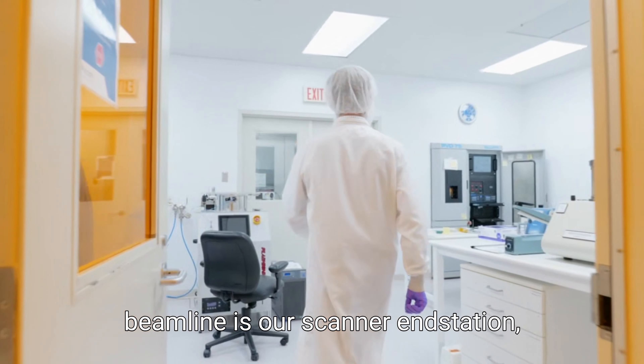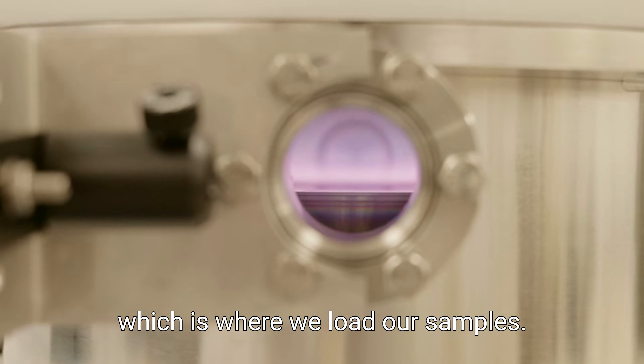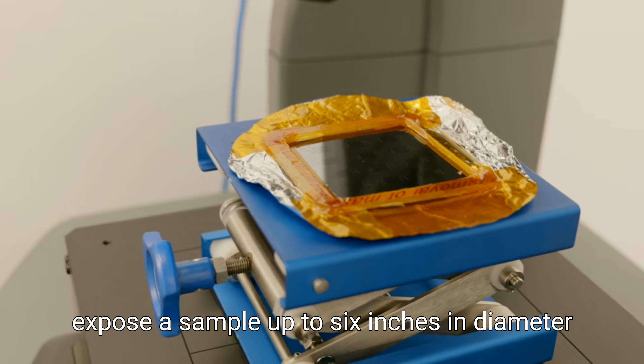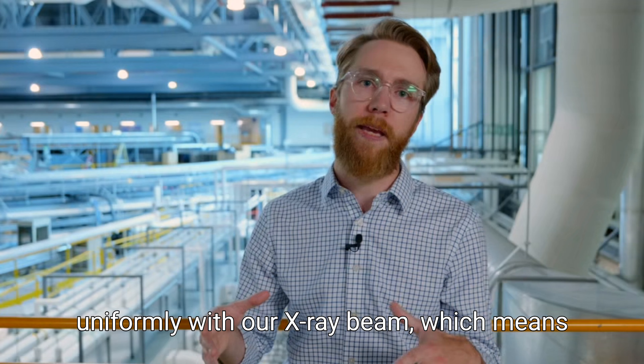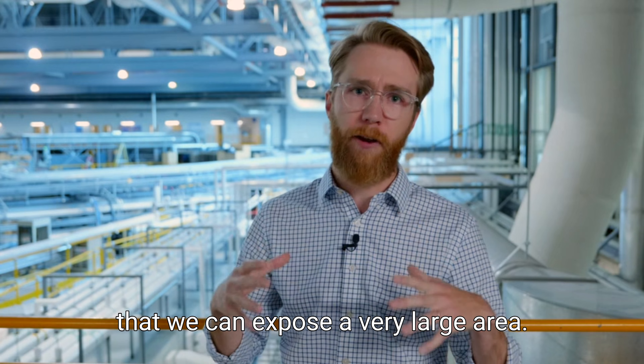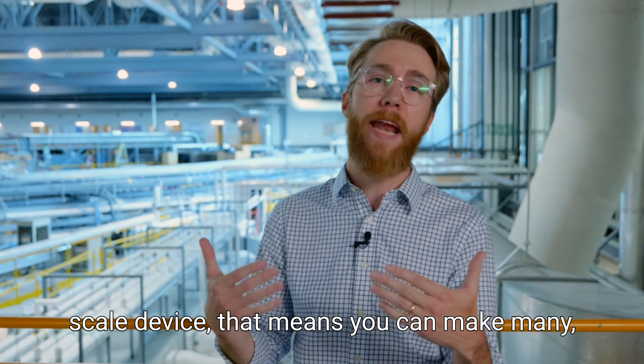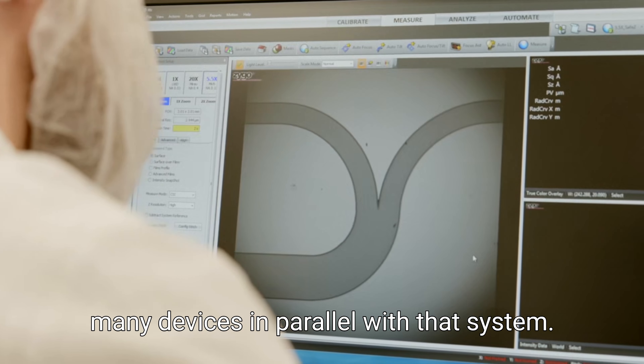The second part of the SILMAN beamline is our scanner end station, which is where we load our samples. We can actually expose a sample up to six inches in diameter uniformly with our x-ray beam, which means that we can expose a very large area. And if you're making a micro or even nanoscale device, that means you can make many, many devices in parallel with that system.